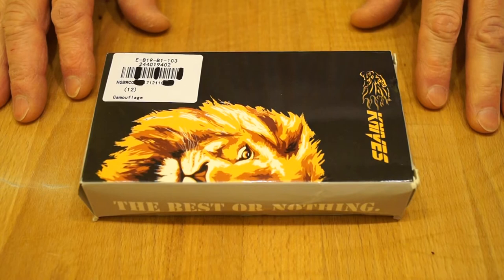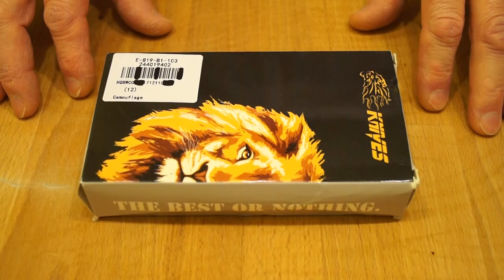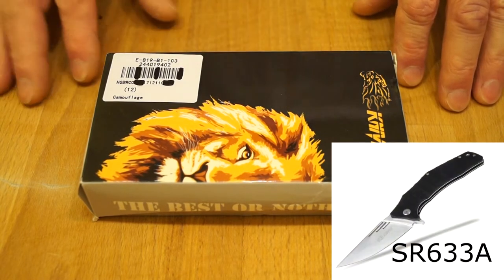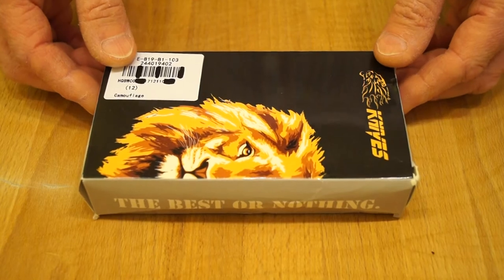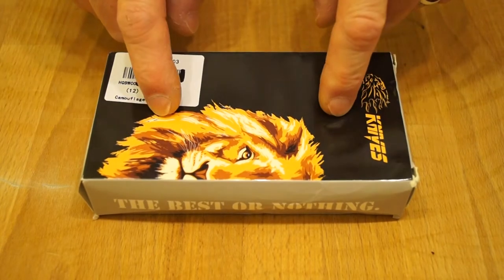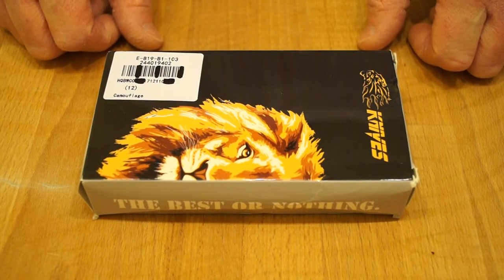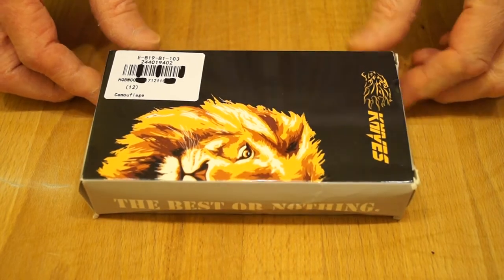The other day I was on Gearbest once again, looking through the Shuang Rong section — SR knives — because some of their stuff is quite good actually. I was going to buy this particular knife here, but whilst I was scrolling through I came across this one, and that changed my mind completely. I'd seen similar styles on another Chinese site, a lot more expensive, and this one was much more stylish too.